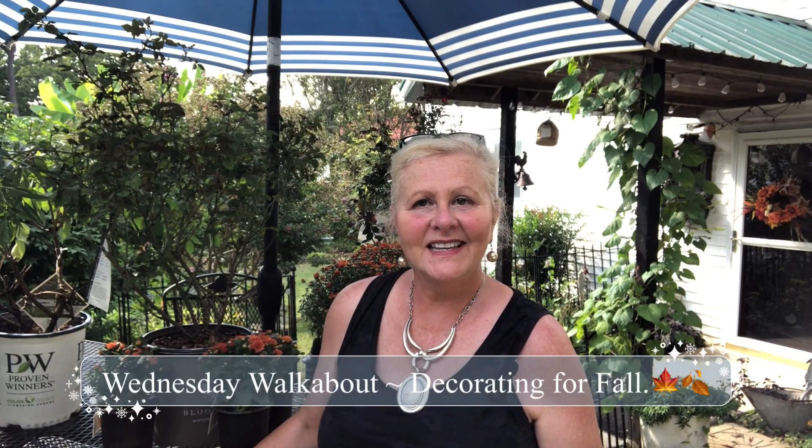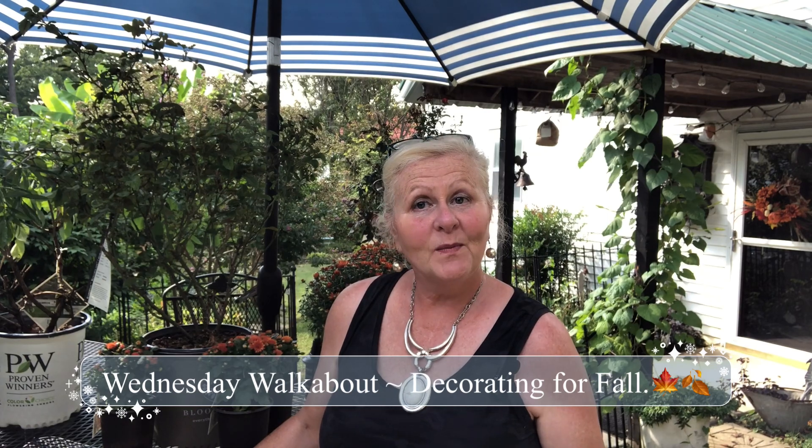Hello everyone and welcome back to Kentucky Garden Gal, this is Nancy. It's Wednesday so it's Walk About Wednesday, and in this video we are going to be talking about how to transition your garden from a summer garden to a fall garden.